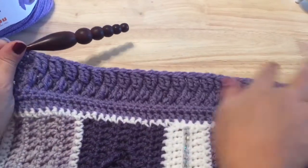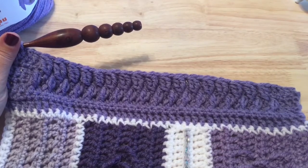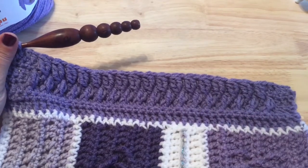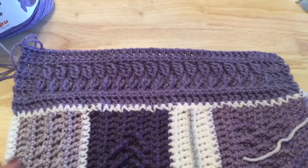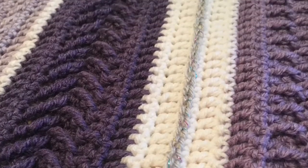To finish off the stripe, work another repeat of row four — the single crochet row — then end with a row three repeat, the double crochet row. That's the final stripe I have to show you today. Have fun combining these stripes in a layout that suits you and any combination of stripes to make the project you have in mind. Enjoy, and I hope to see you back again!